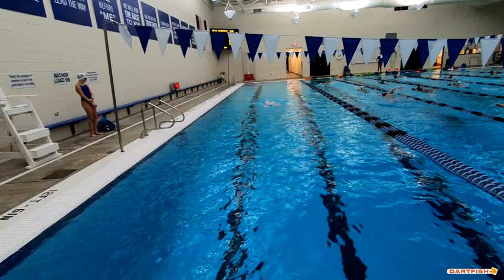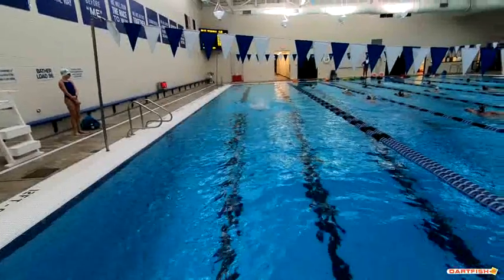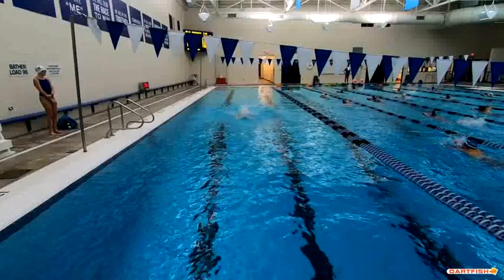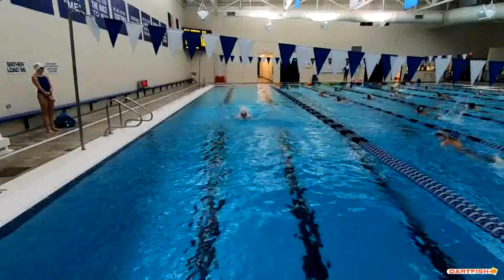We're going to take a brief view of Jillian coming straight into the wall on butterfly. We want to watch a couple different things — number one, we want to watch her head position on those turns, and number two, we want to really see where her head is.